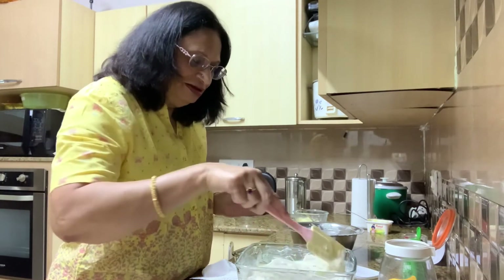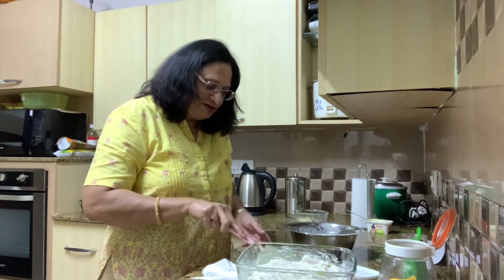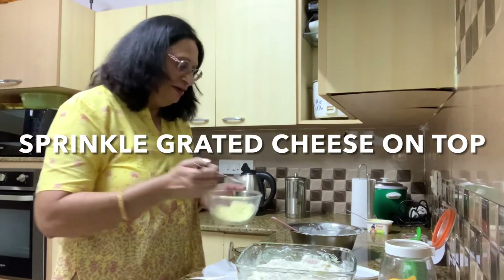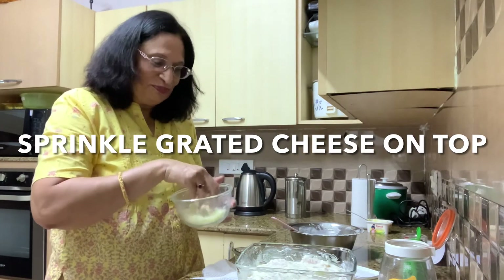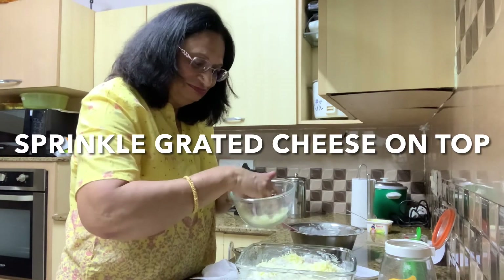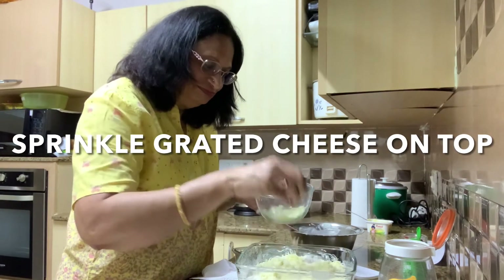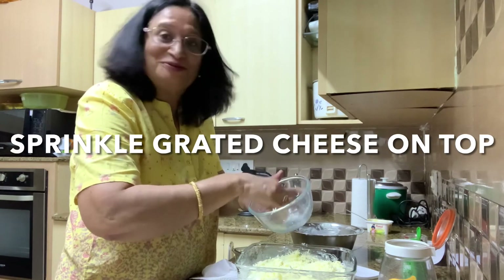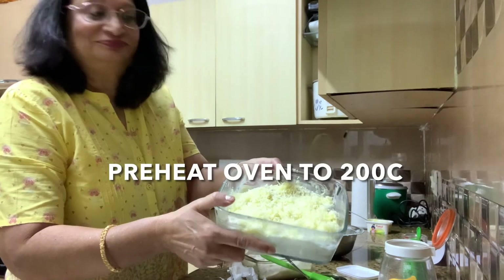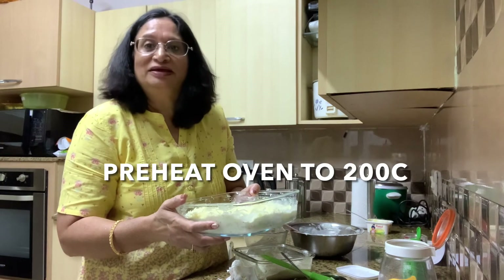Spread it out well. You don't have to worry about the fish being raw or anything, because fish cooks very fast — it will cook in the sauce and take on the flavors. Now the fun part: we sprinkle shredded cheese on the top. Add as much as you like. This is our basic fish bake.